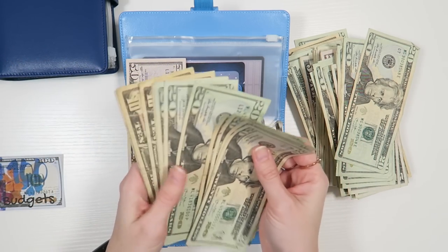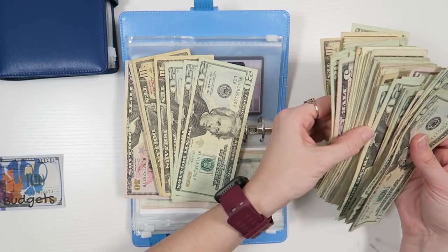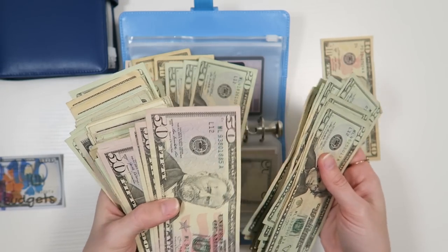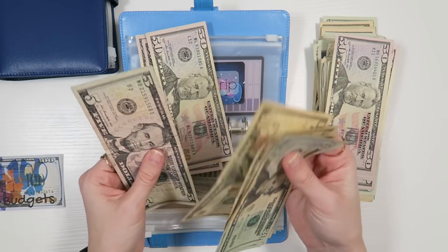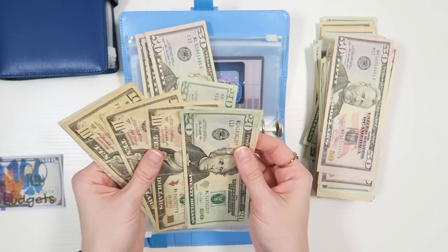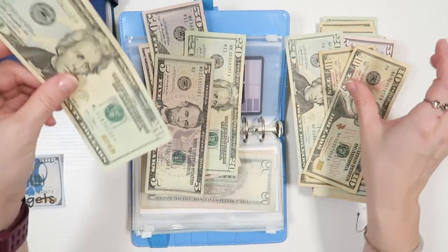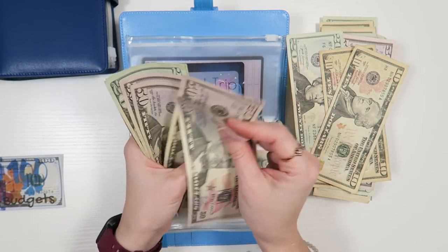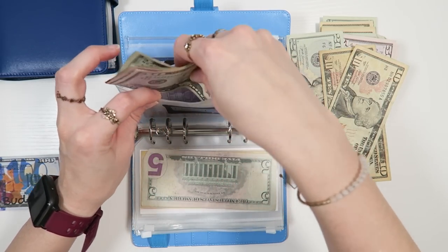Field trip: 20, 40, 60, 80, 100. Let's see if I have some $50s. 20, 40, 60, 70, 80, 95. So 20, 40, 50, 20. 50, 150, 200, 20, 45 — $245 towards field trips with the boys.